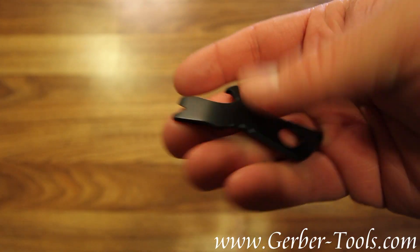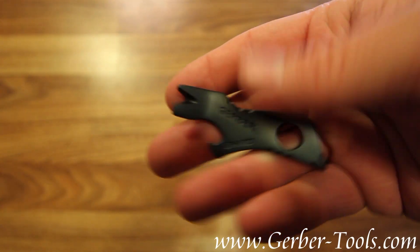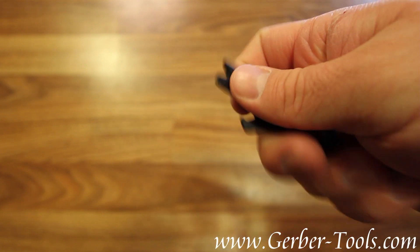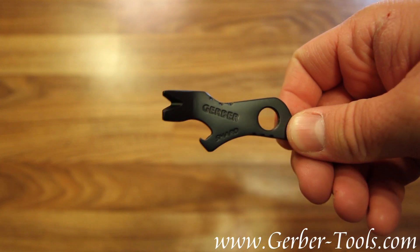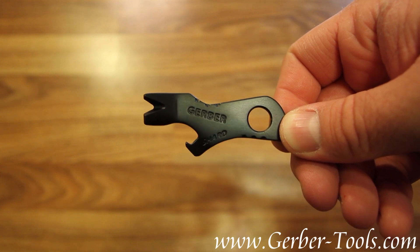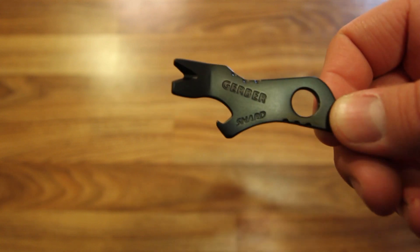What's neat is you can get on the plane with it — it's not a weapon. And it weighs less than an ounce; it's 0.6 ounces. Last but not least, it's very, very inexpensive. This is the Gerber Shard, model number 22-07169. I'll see you next time.